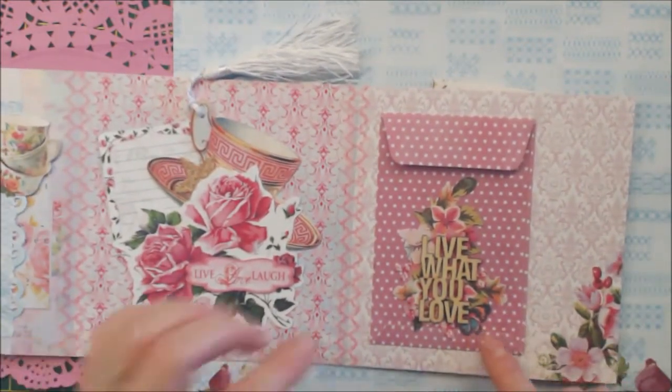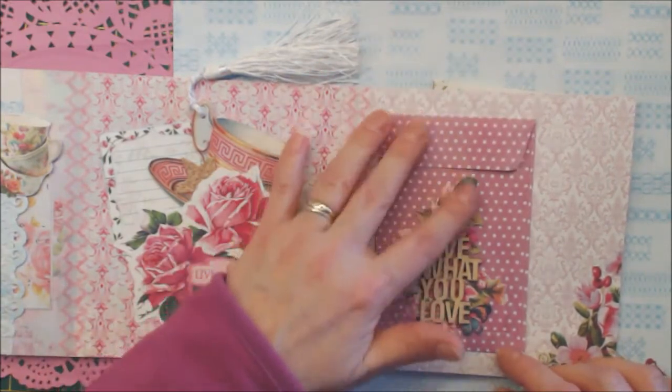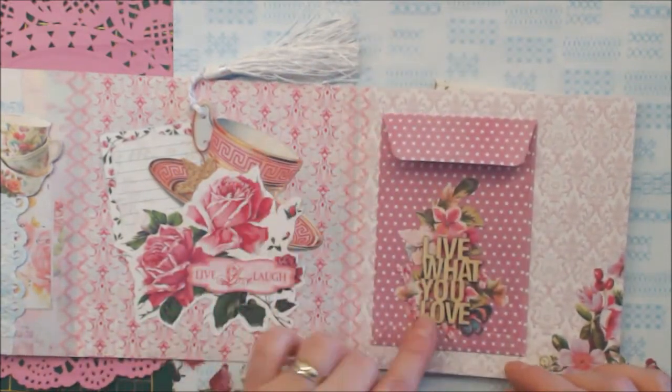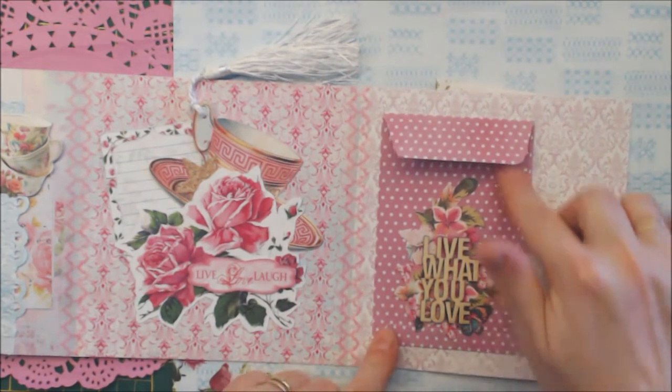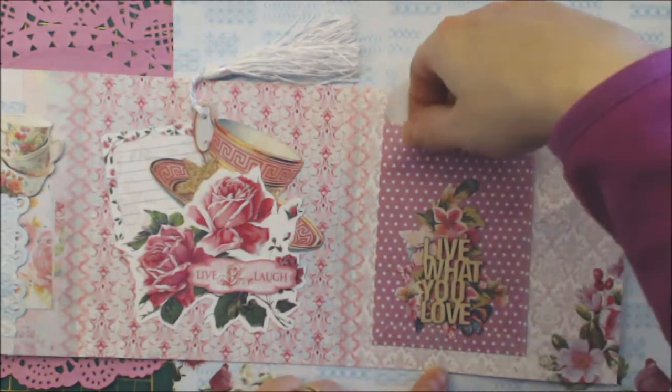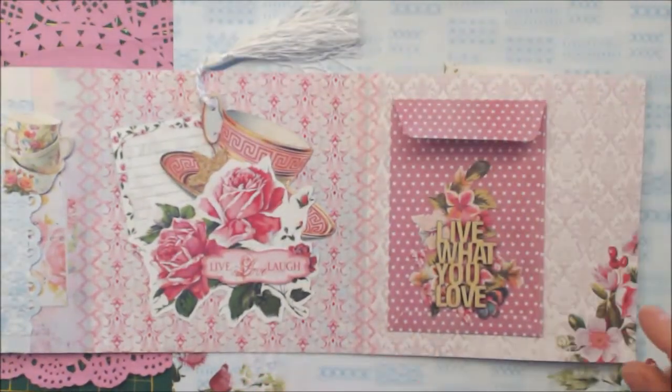The last one is a pocket — an envelope — and it has a paper cut that says 'live what you love.' This is going to be my letter inside. I have to make the letter, but I will.